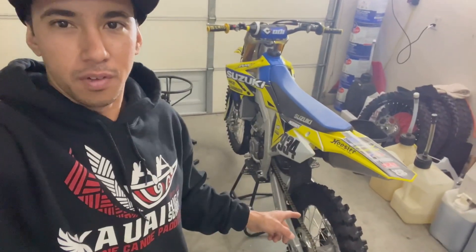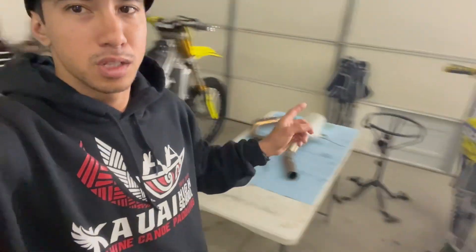I need to get this Yosh off of my 250, throw the stock pipe back on, take that wheel off because that wheel is from the 450, put that back on the 450, take this wheel off, put it back on the 250.